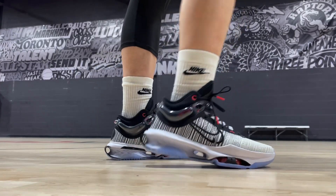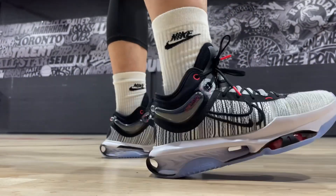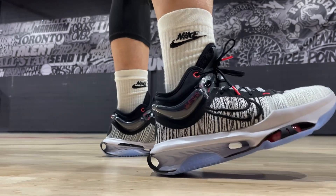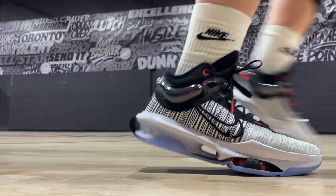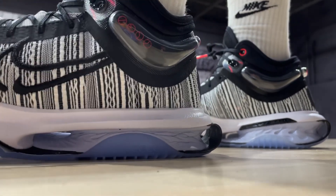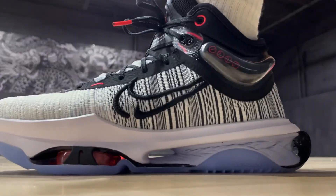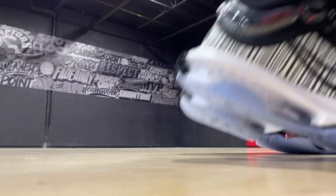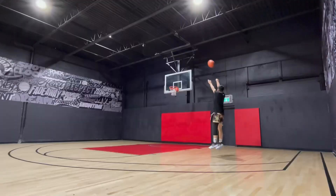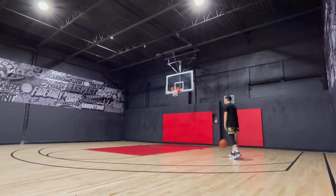As to how the GT Jump 2 performs on the court, obviously cushioning is its main selling point. I would say this shoe turned out to be pretty much what the first GT Jump and the LeBron 19 tried to accomplish, because compared to those two, the playability is much better. My favorite part is the heel cushion — it's bouncy and responsive, but with the thickness of the React Foam at the back, you also get good comfort and impact protection. So I think it's a near-perfect combination. You can take off effortlessly and also land safely thanks to the React Foam. It's got such a springy effect that even when I was just casually shooting around in them, I could easily feel the lift and bounciness on my feet.